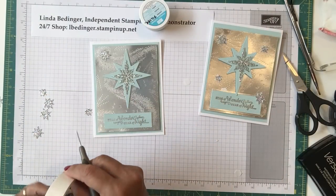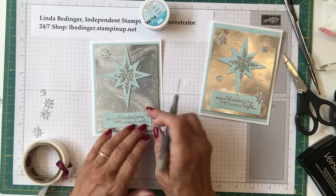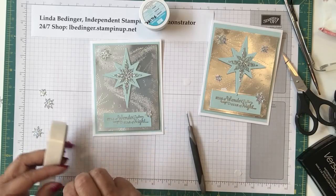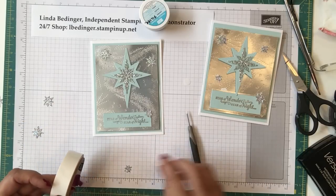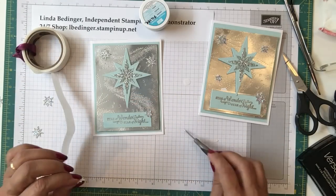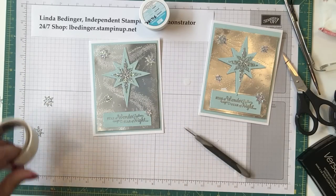Then I took a little star and put it on the corner of my banner. I put a few more stars around the front of the card — maybe one here and another small one down here. So basically we have the front of the card completed.